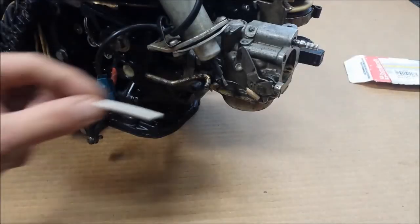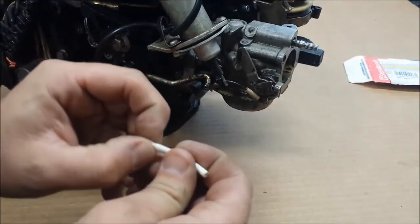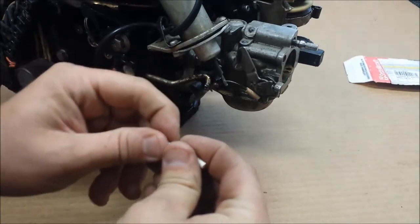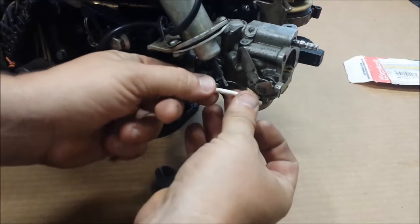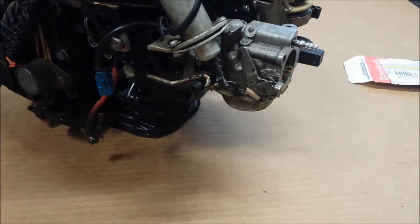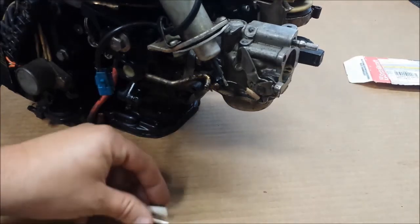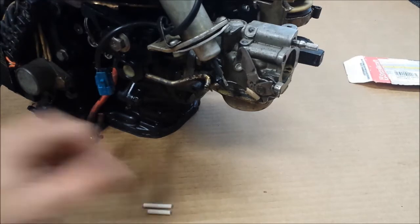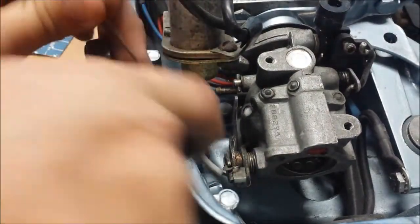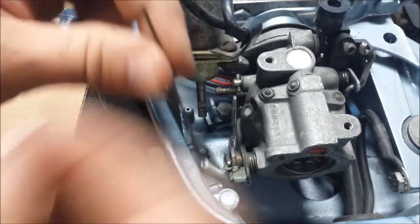I'm going to guess how long the tube needs to be - probably a little longer than this. It's not elastic so it can't really work as a spring. I'll guess right about there. Worst case I can cut more and take more off, and I have a bonus piece in case I ever need it. It seems like maybe I didn't need to cut it. I'll put my trim piece back in and see what happens.